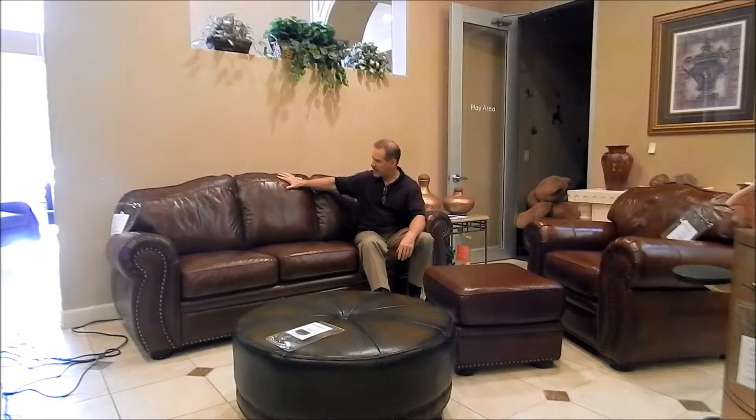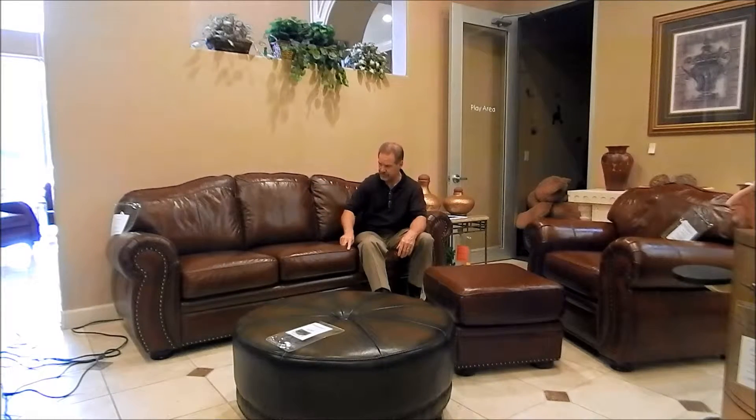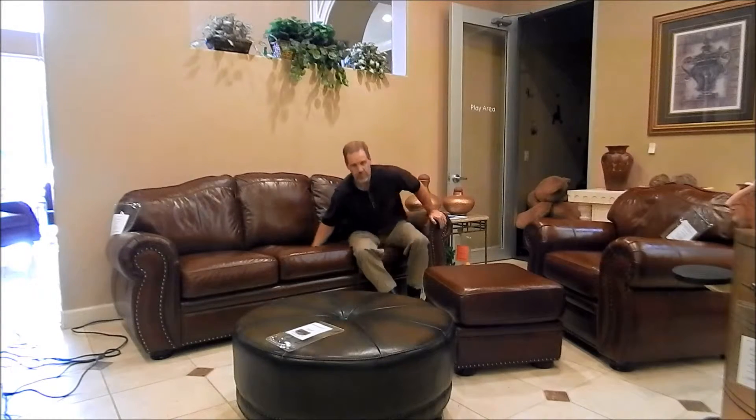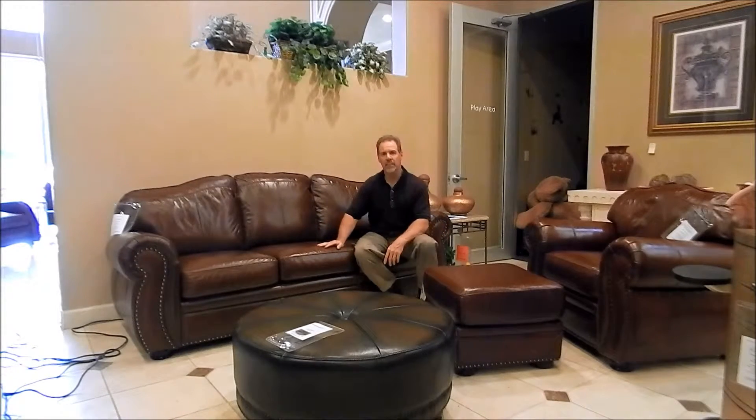This one has a camelback shape to it with double needle stitch detail and welted cushion seams. It's a very comfortable piece. It's about 92 inches long and fairly deep for a piece. This one's upholstered in bison leather which is an aniline pull-up.